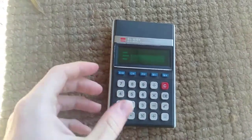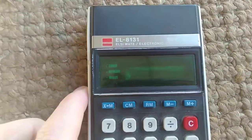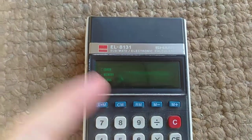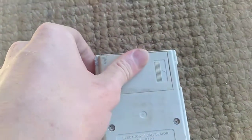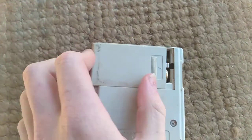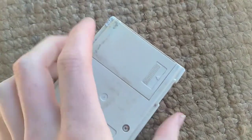G'day all. I was going through some stuff and I found this bit of interesting equipment: the Sharp EL8131 LC-Mate electronic calculator. It takes just two regular AA batteries — both completely different ones in there.